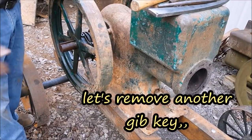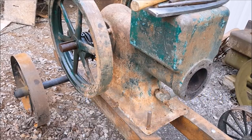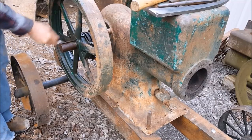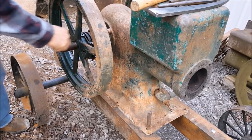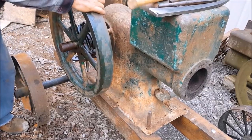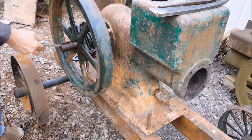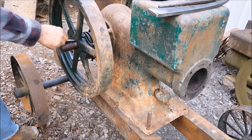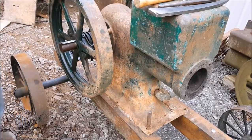Now that the key is out, we should be able to turn the flywheel. Oh yeah, it wants to come off, but I want to clean this flywheel up before I attempt that. So I'm gonna put that back in there, cause it's on the slant, you're positioned and it'll fall off. So we'll take care of that other gib key over there.